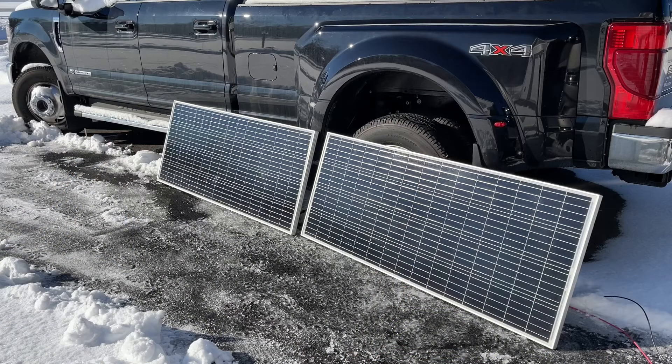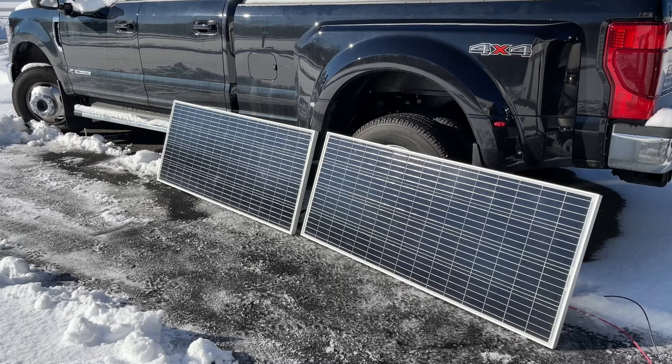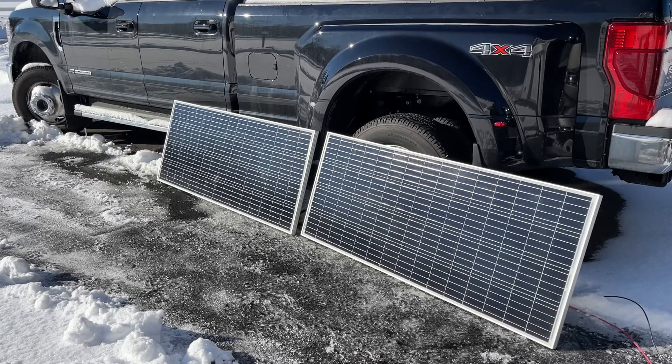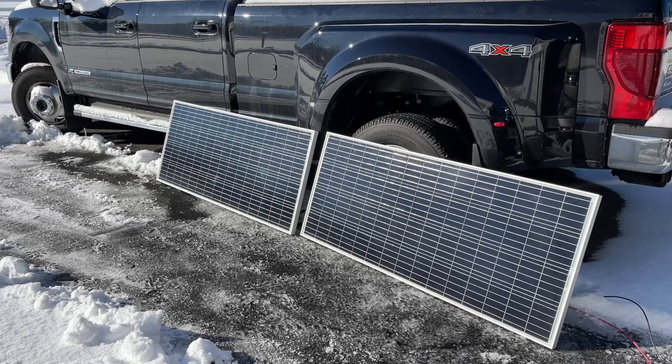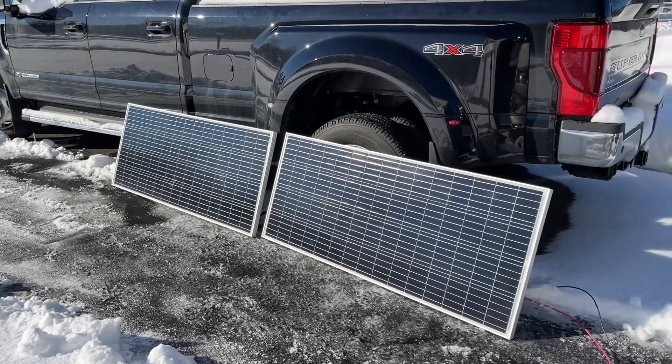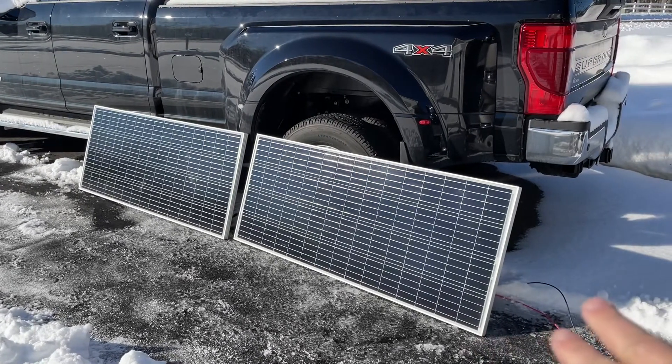Here is my completely horrible panel setup. Later this weekend I'm going to build some angle bracket-based ground mounts to hold these in place. But it's not windy today, so I'm just going to lean them up against the truck — not the perfect angle for the sun either, but this will get me going.